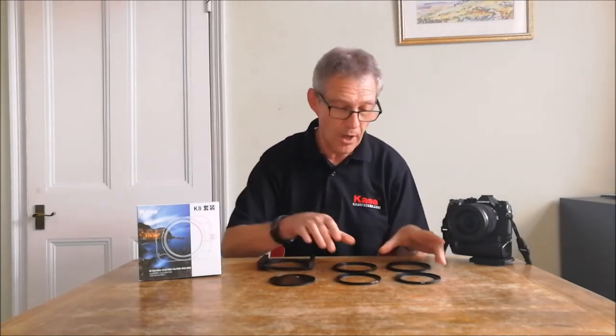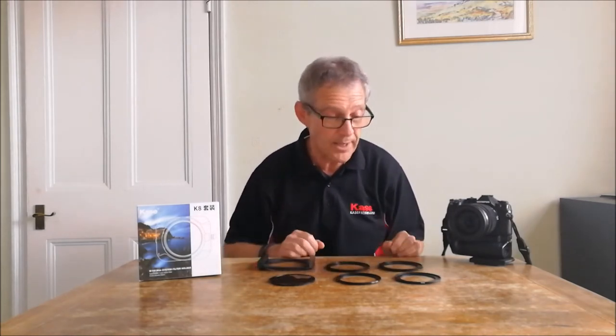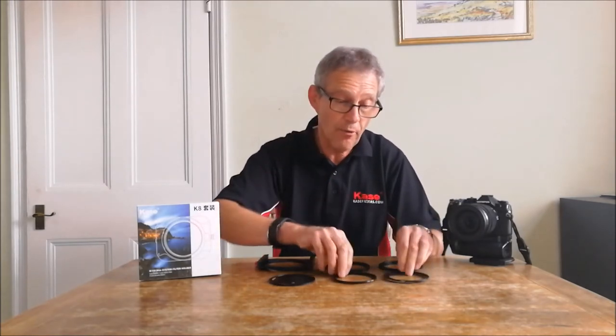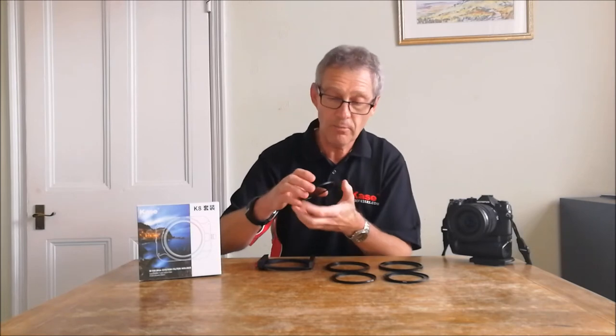We've also got in the kit two geared rings. This one's a 77mm geared ring, this one's an 82mm, so they will fit onto 77 or 82 millimeter filter threads. We've also got a couple of step rings — a 67 millimeter step ring and a 72 millimeter step ring — so we're covering most popular sizes. And we've also got, which is brand new, this magnetic CPL, the magnetic polarizer, an ultra thin, very good polarizing filter.